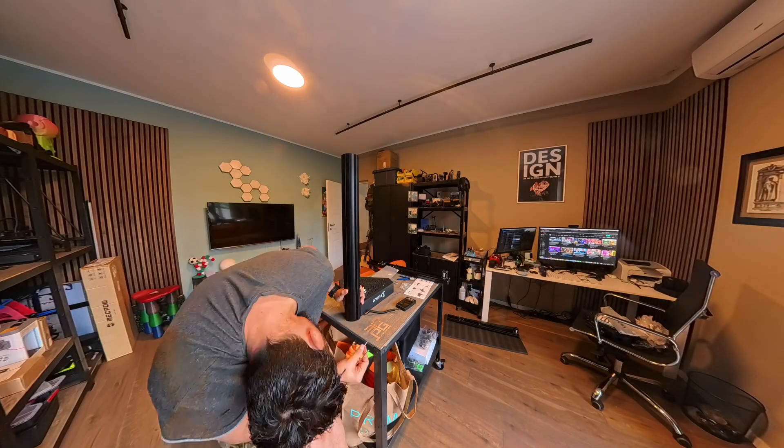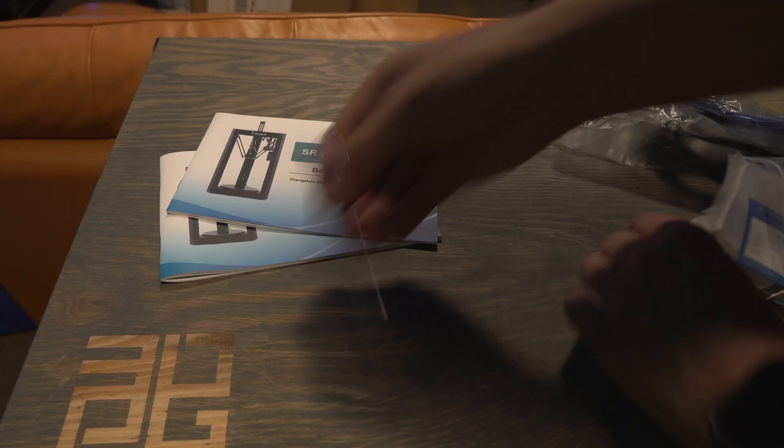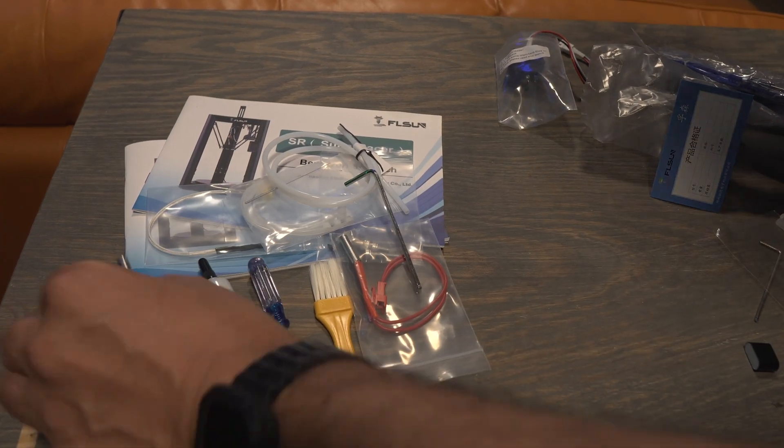Welcome to the FL Sun SR Super Racer Delta 3D printer. As you can see, not a brand new 3D printer — it's been on the market for the last 3 years. But I'm reviewing this because currently it's at half price, meaning 250 euros. All the links will be down in the description. Unboxing and putting together took not more than 15 minutes, and I was impressed by the number of spare parts included in the package — that's awesome and for what I recall, it never happens.